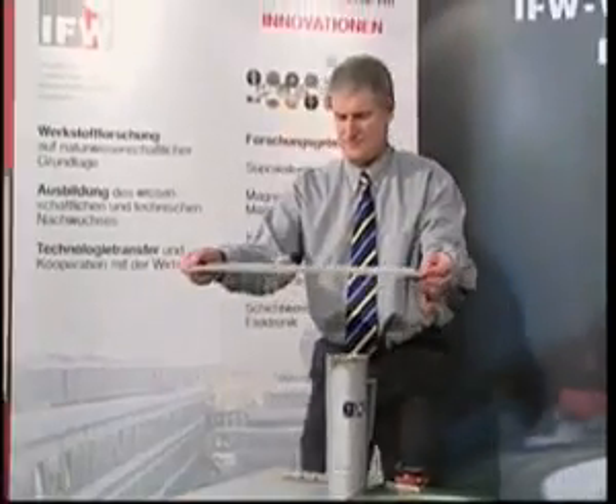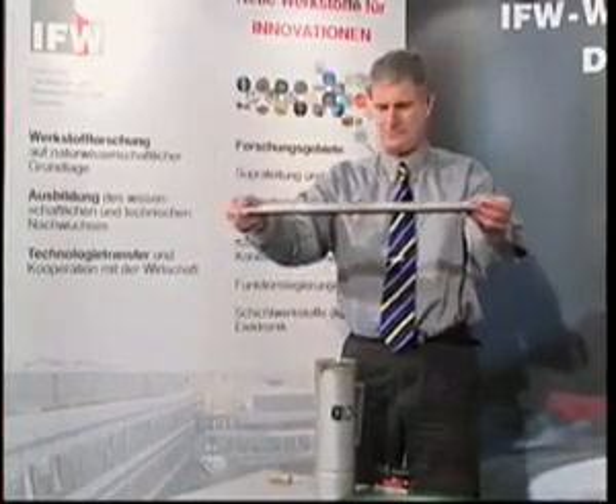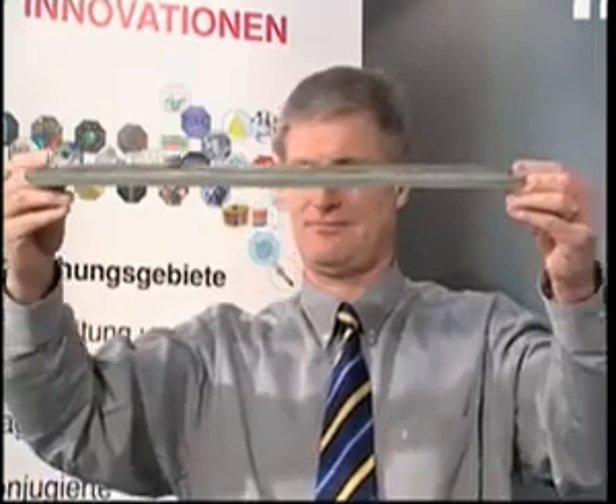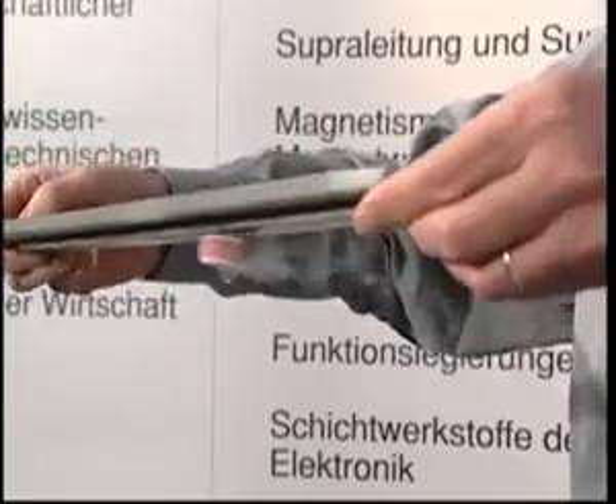Now we can remove the shim of a certain thickness which determines the distance. The superconductor has now memorized its position within the field of the rail. It is fixed at this distance and can only move along the magnetic rail, even when turning upside down.